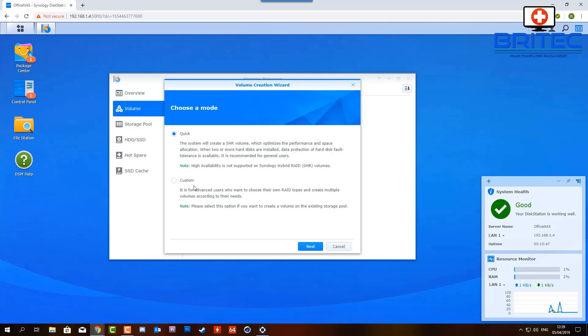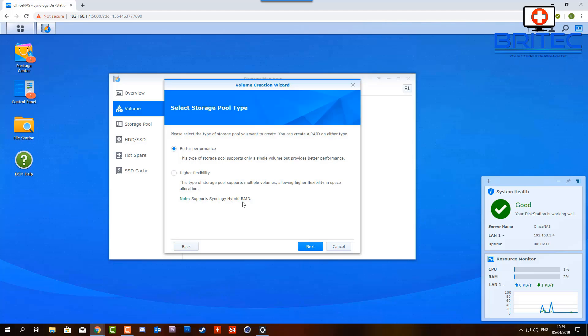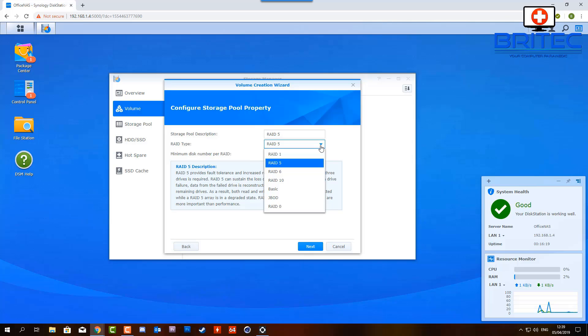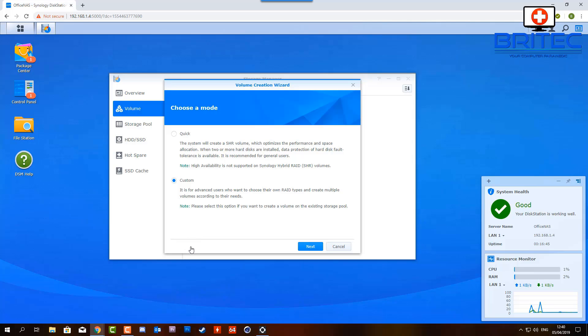You've got a couple of options: the quick method or the custom method. The custom method is for more advanced users who want to configure their own RAID types. Inside the custom area you can set up storage pools, performance options, and various RAID settings - it may get a bit complicated for some people. I'll show you the quick setup now, but let me know if you want a dedicated video on the custom method.